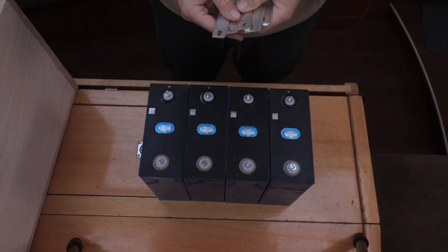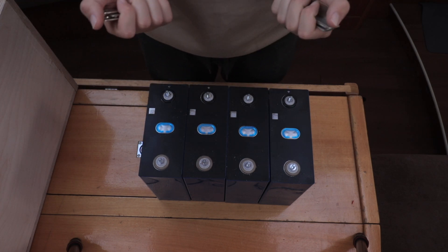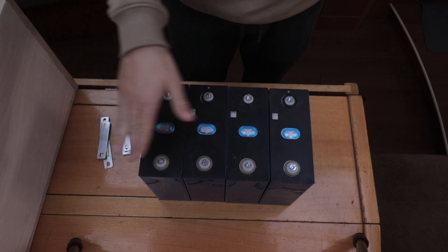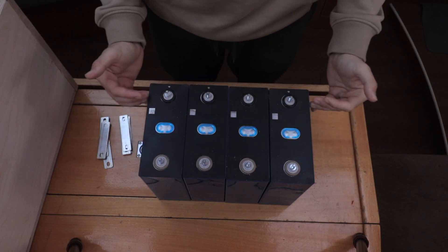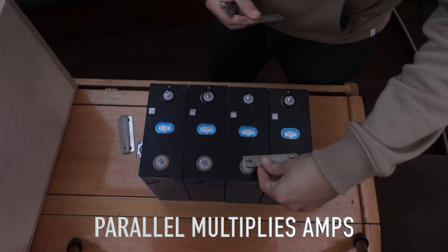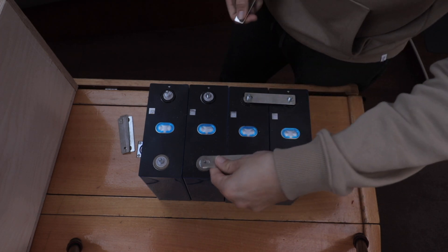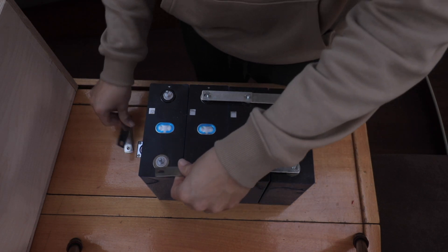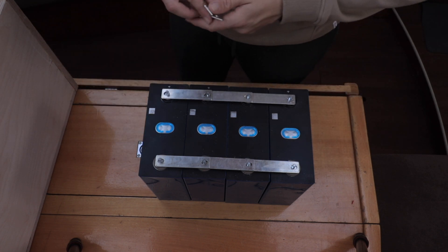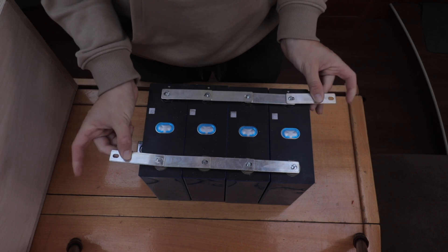Here we've got the four batteries. No matter what you do, you'll always get sent bus bars — always ask for more. I did and didn't get sent enough, which would have made the balancing process a lot easier. Right now with all the negatives and all the positives in line, that is parallel. With all these in parallel, this is how you actually charge them when you're doing a top balance. You put them all like this, and then you can screw them on — put one on each end and charge both ends.